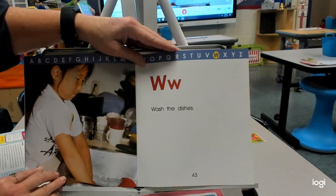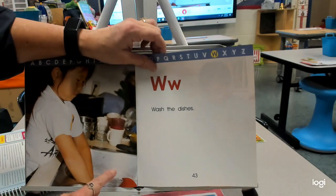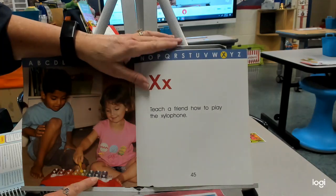W — wash the dishes. We also have sinks to hold the water and a faucet so water can come right out into the house. X — teach your friend how to play the xylophone. The xylophone is a fun tool.